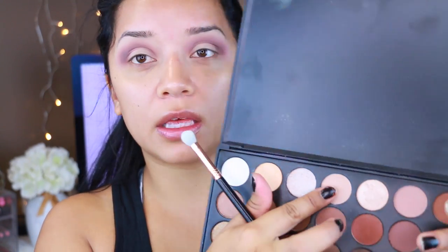Going back into the 35K palette, I'm going to take this color and apply it all over the lid. And we are pretty much done with the eyes.